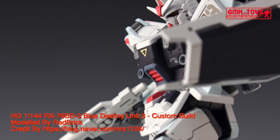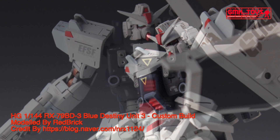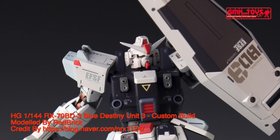The RX-79BD3 Blue Destiny Unit 3 is a variant of the RX-79G, Gundam ground type. It first appeared in Mobile Suit Gundam Side Story and was primarily piloted by Yu Kojima.